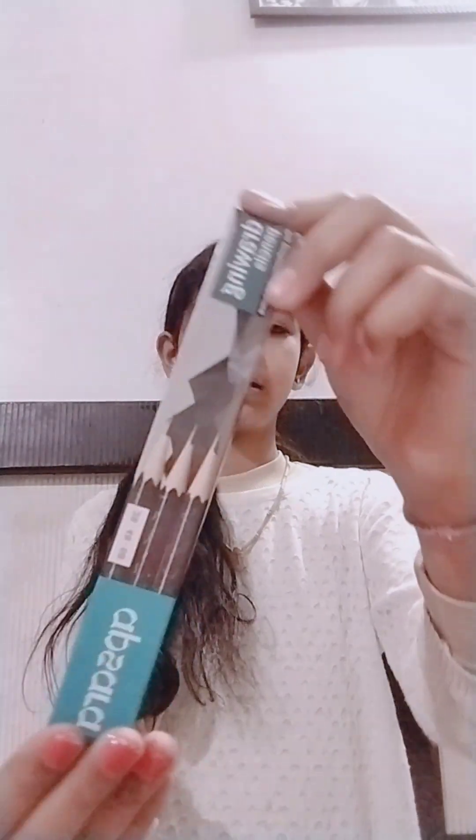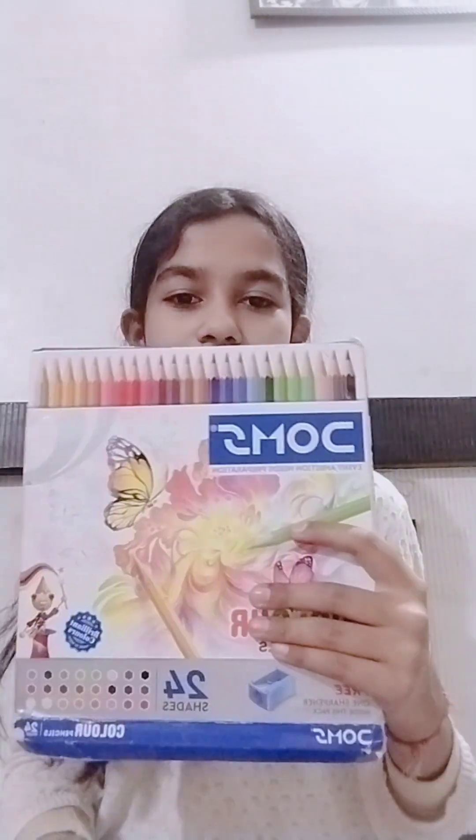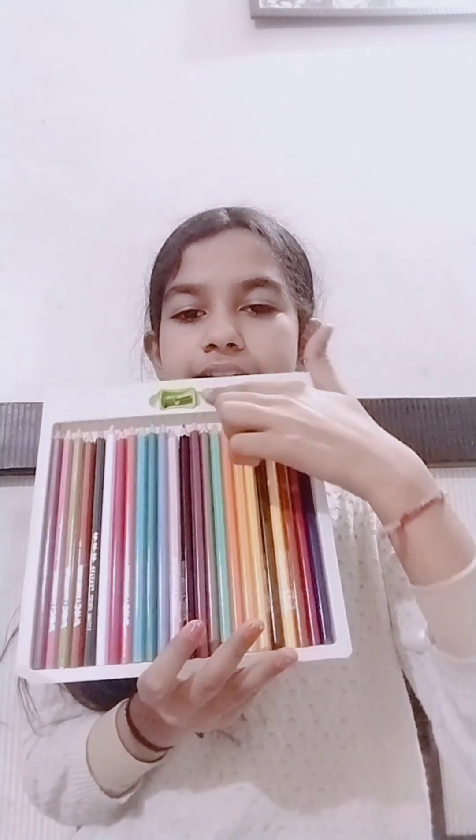Then we have another shading pencil set: 2B, 4B and 6B. Then we have Dom's pencil colors - I have another review video for these. If you are not subscribed to my channel, you should check it out. These are 24 shades and this is sharp.